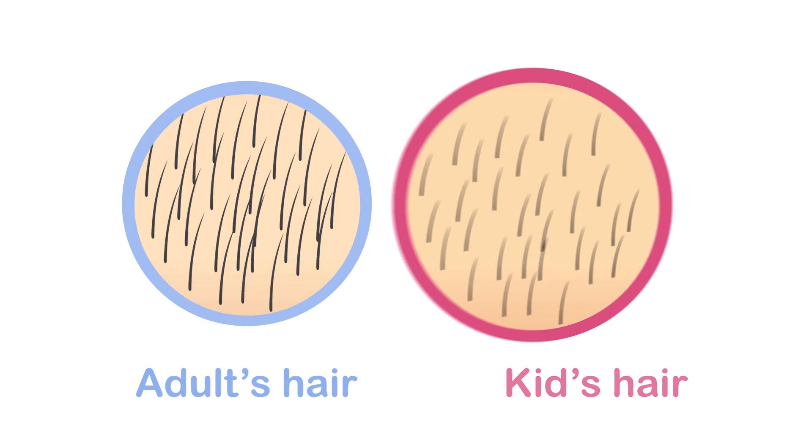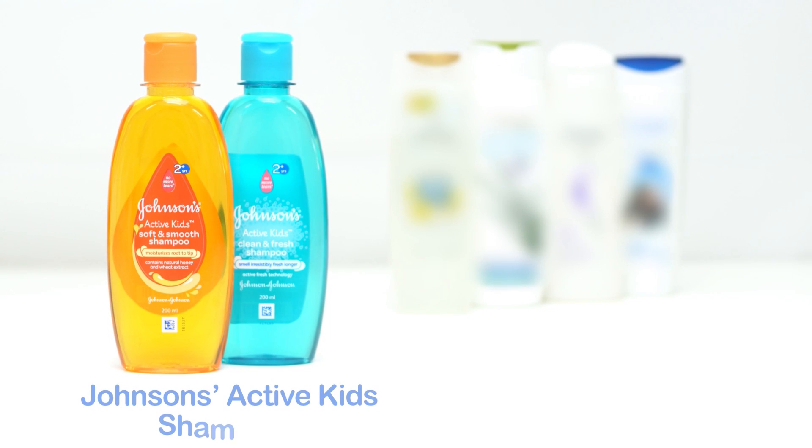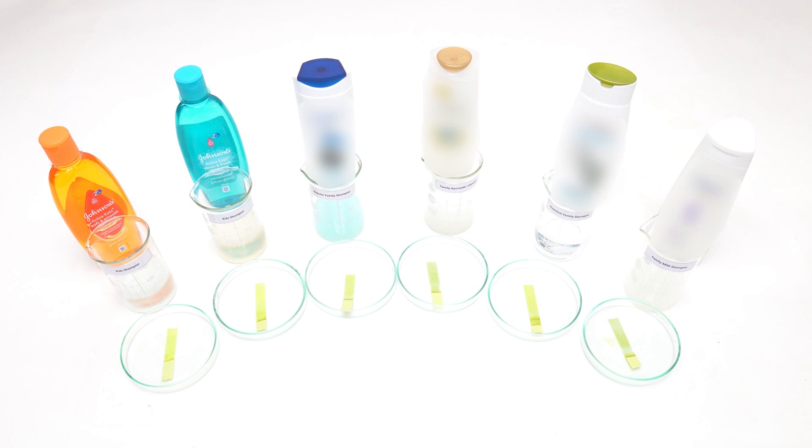Kids' hair is only half as thick and long as compared to adult hair, making it weaker and prone to damage. Let us test the mildness of Johnson's Active Kids' range of shampoos vis-à-vis family shampoos using a pH strip test.